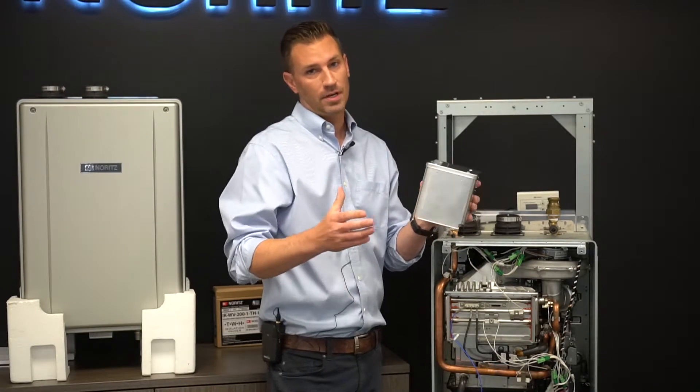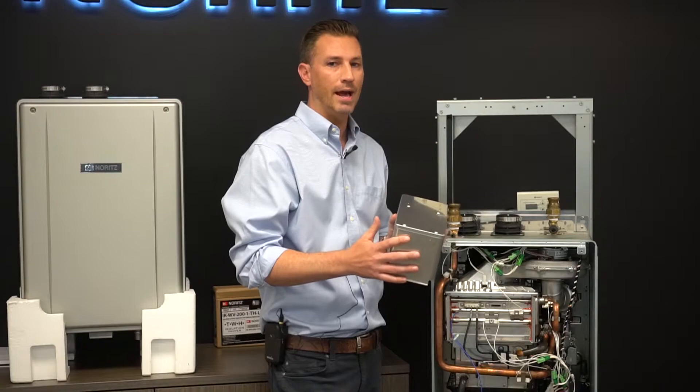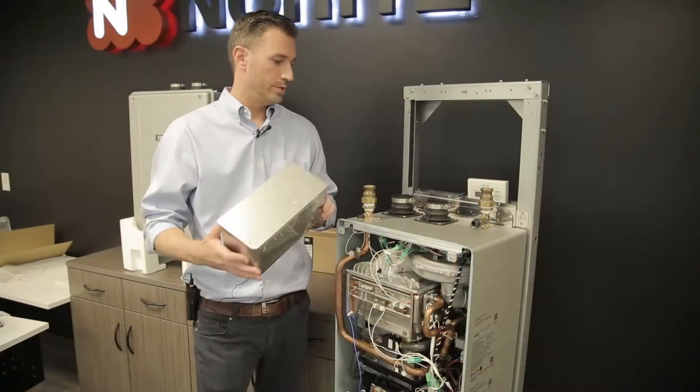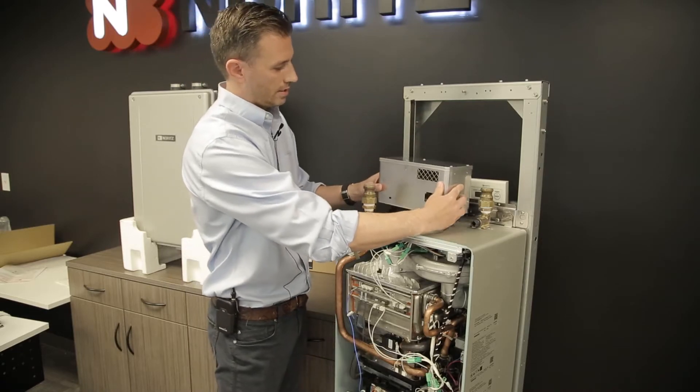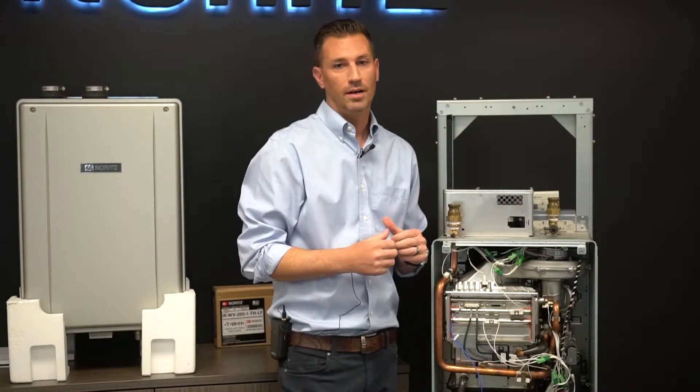The third flexible way to install the EZ Series heater is by utilizing the outdoor cap. It's really easy to make this an outdoor heater — all we have to do is slide the outdoor converter box on the top, install that, and now we have an outdoor tankless water heater.